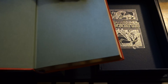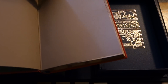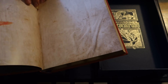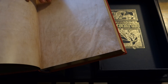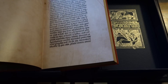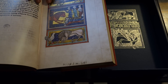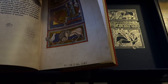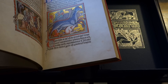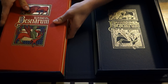Green endpapers. Very nice paper. Beautiful gold gilding. Absolutely marvelous. I'm going to do a more in-depth review of this later. Let's just put that aside.